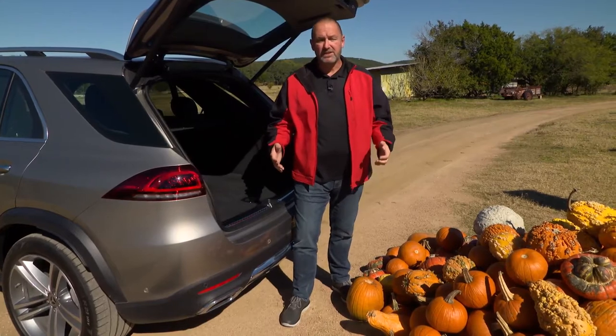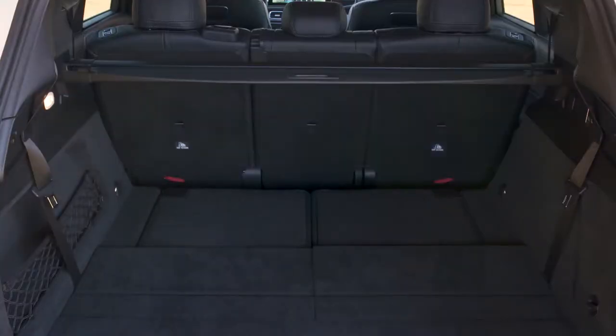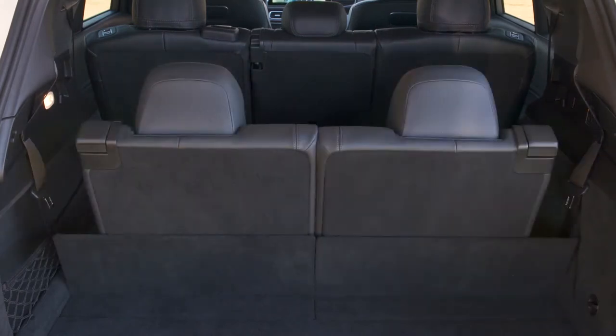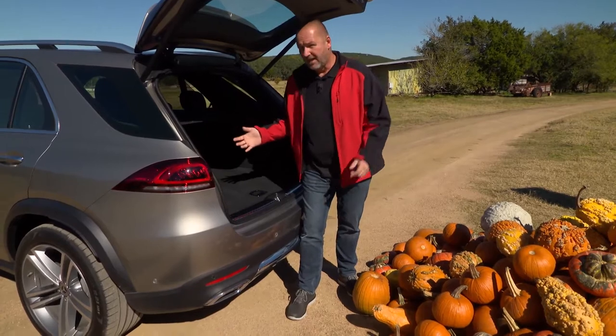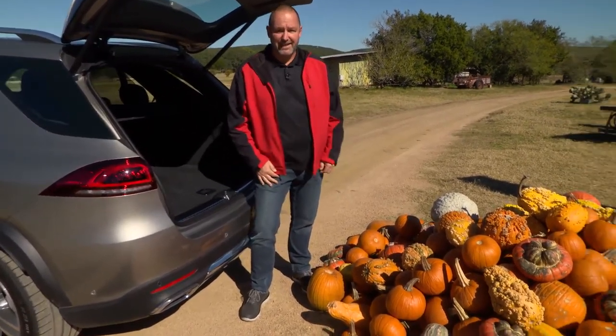The bigger interior space of the new GLE is also reflected in the boot, which can now offer between 825 up to 2,055 liters of maximum boot capacity, depending on how you fold the seats — and that really is a big amount.